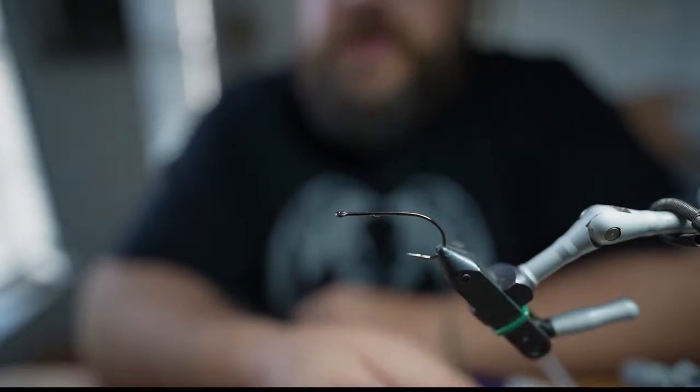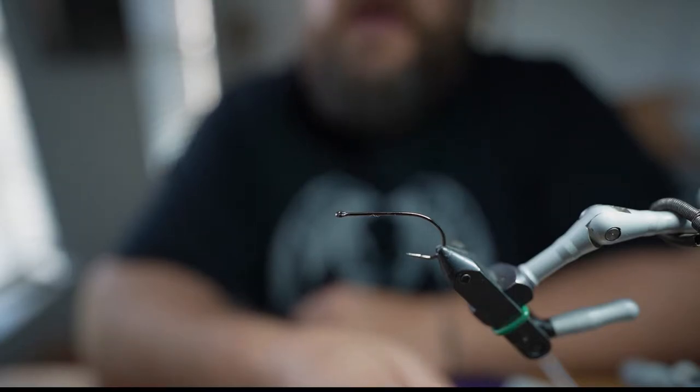What's up guys, it's Chris with Kakoa Outdoors here doing a fly tying pattern demonstration. I'll be showing you the Taco Truck.